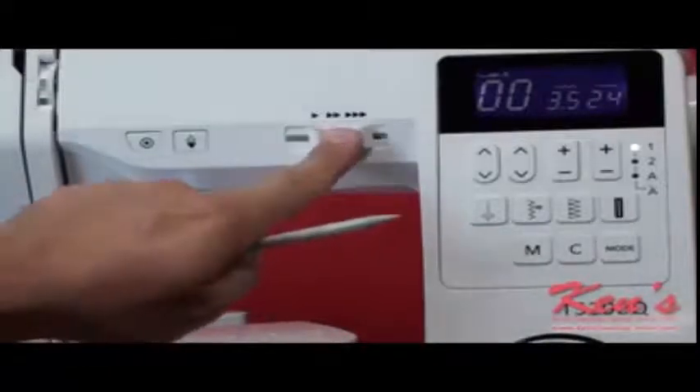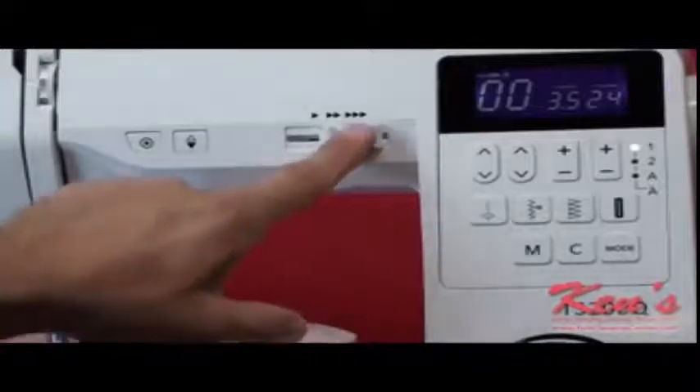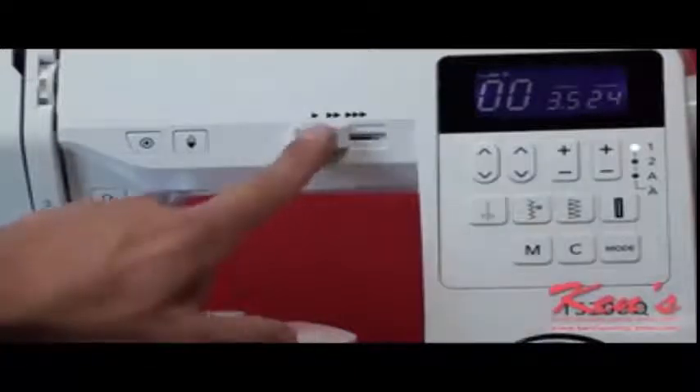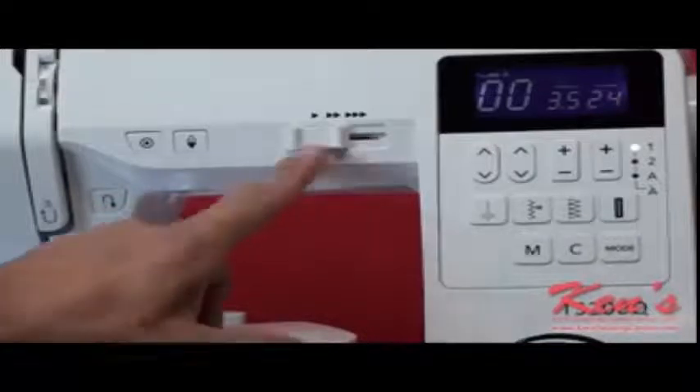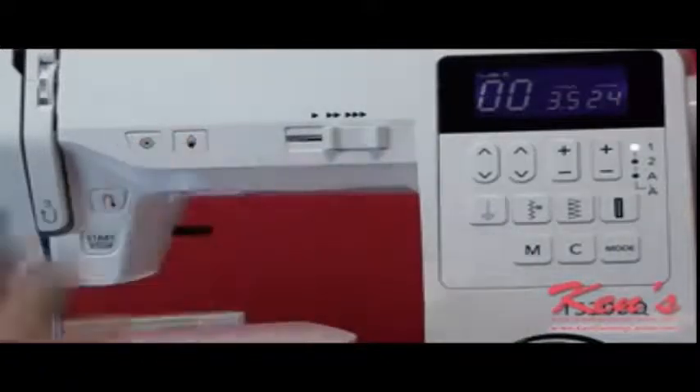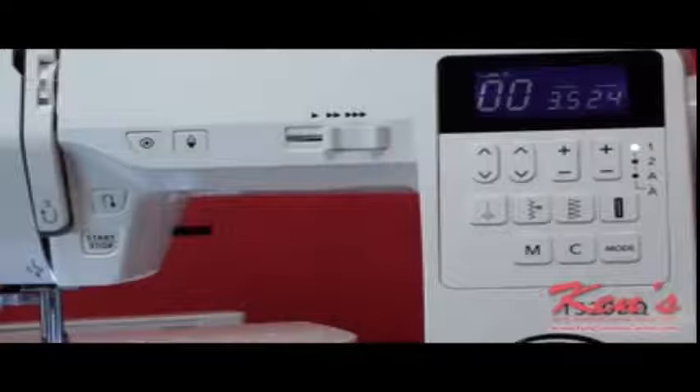The machine has a speed control that lets me override the foot control and slow the machine down. If I'm working with expensive material, if I'm a beginner, or if I just don't want to make a mistake, I can slow it down and then speed it up for other applications. It also has a needle up/needle down feature so I can set the machine to stop with the needle in the fabric for applique work or turning corners. I can also have the machine stop out of fabric so I never have to worry about jerking a hole in my fabric or breaking a needle — a really nice feature.